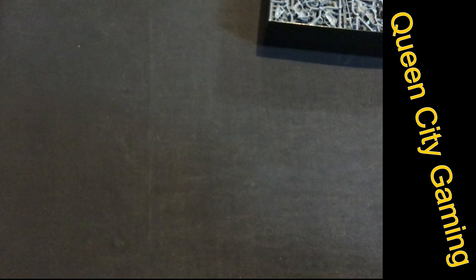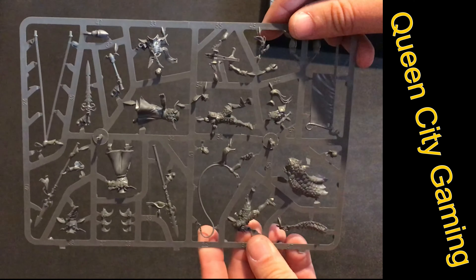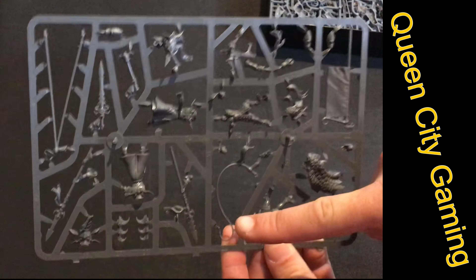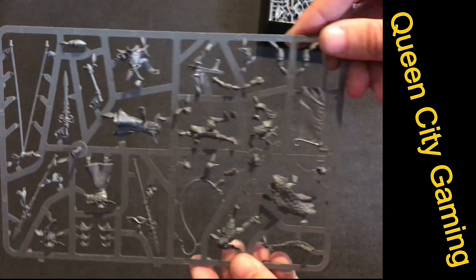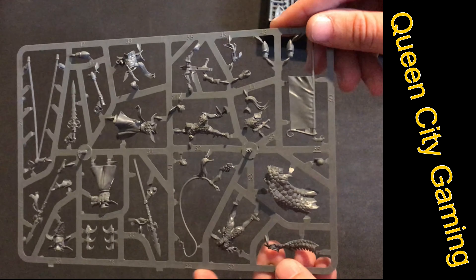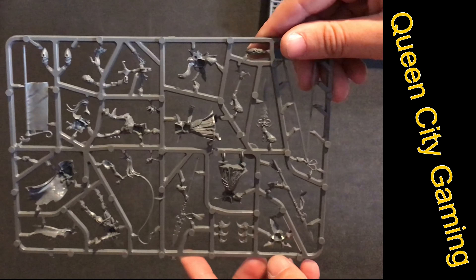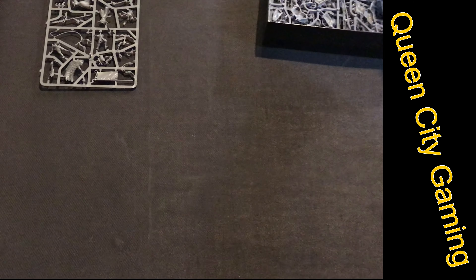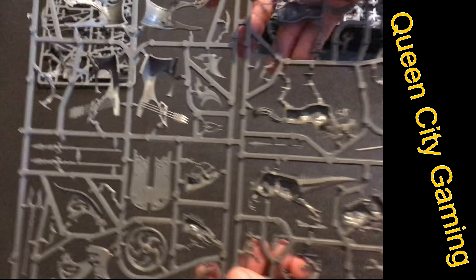Next up is one of the Chariot sprues — this is actually the drivers. You have four bodies on here, so you can make two extra guys, but you're mainly going to use this side to make the Chariot. This Chariot is actually a surprisingly good shooting platform — it's got a decent shooting attack that can do mortal wounds when you roll a six to hit, and it has to be a natural six; you cannot use modifiers for it.